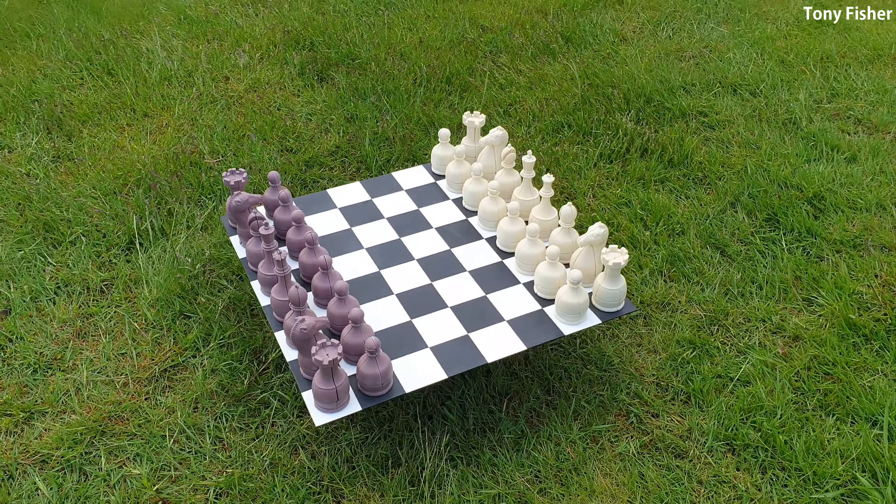I would describe it as an obese version of the classic Staunton chess set, though the knight is 100% my design. I made the knights by sculpting the required shapes in plasticine, making silicone rubber moulds, and then casting the parts in polyurethane resin. The other pieces were designed with CAD, shaped by Shapeways 3D printed masters which I could then make moulds off before casting the pieces again in polyurethane resin.